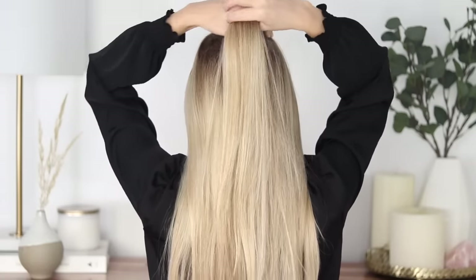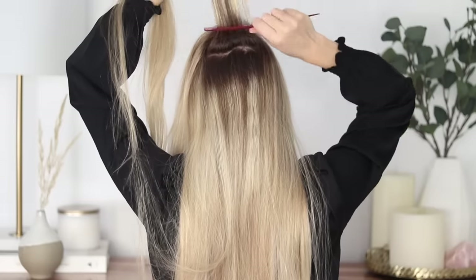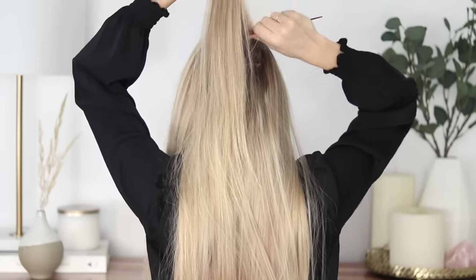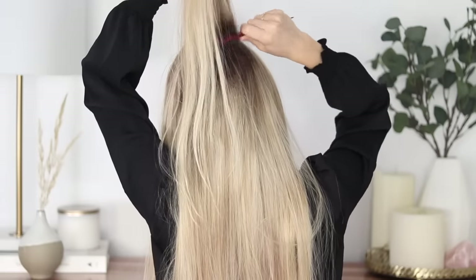The first hairstyle is a down hairstyle inspired by Gigi Hadid. Begin by teasing the hair at the crown of your head and a little bit on the sides. I always say this, but tease more than you think you need, because once it's smoothed down it's usually a third of the size.